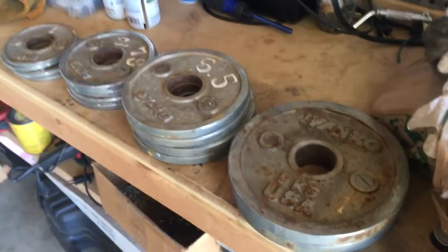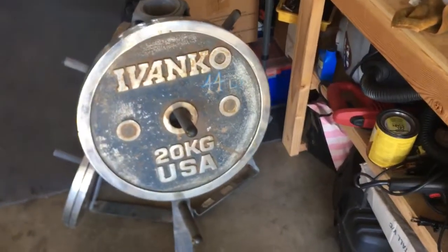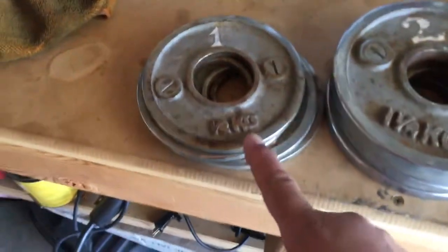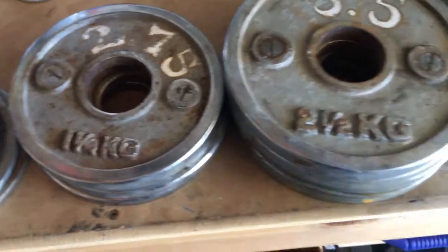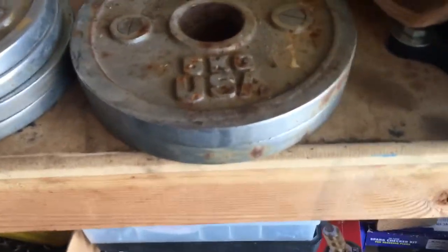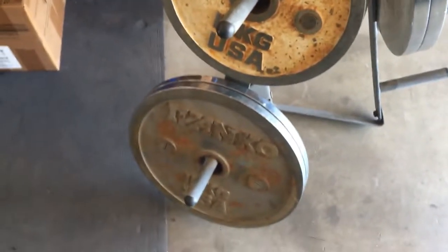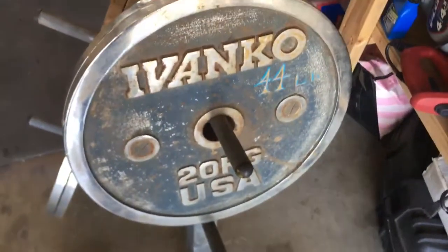Here's my purchase for today. I got the whole set of the Ivanko. We got four half-kilo plates, four one-and-a-quarter kilo, two-and-a-half kilos — there's four of them. And then we got two of the five kilos, two of the 10, two of the 15, and then two of the 20.